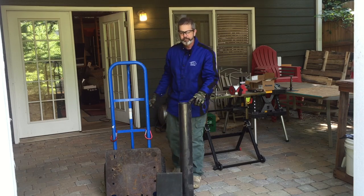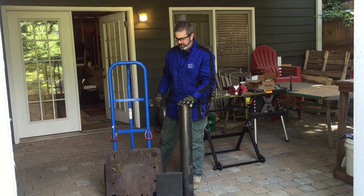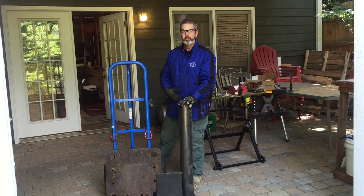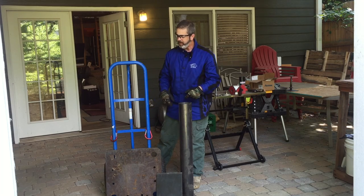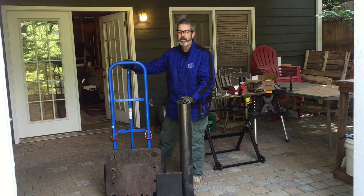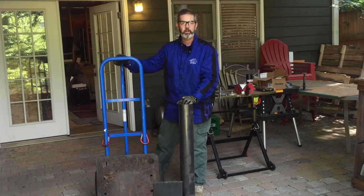And then some 4 inch pipe. I'm going to basically clean these up, weld them together, drill them out, and I'll have myself a nice, sturdy, reasonably inexpensive stand compared to the other ones I've looked at online.